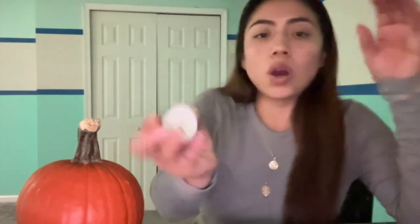And then if you want to add a little touch, I did get these candles that you just light up and then you can insert them inside at the very end.